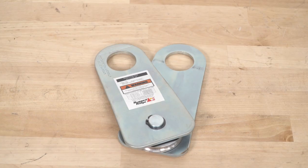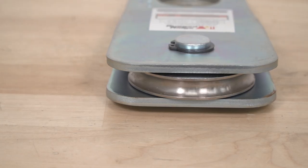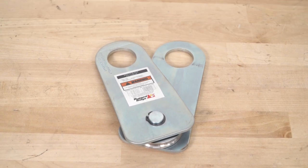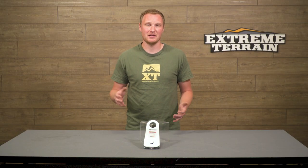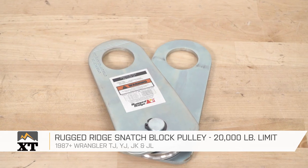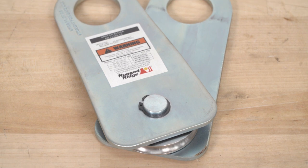This Snatch Block is gonna run you around $30 — I think it's a pretty good deal. It's gonna work for you, get the job done, has a nice high pulling capacity, and overall I think it's a fairly priced tool. So if you have a winch on your Jeep and you're looking to add to your arsenal of tools to make it even more effective, I would recommend the Snatch Block, and I like this one from Rugged Ridge that you can find right here at extremeterrain.com.